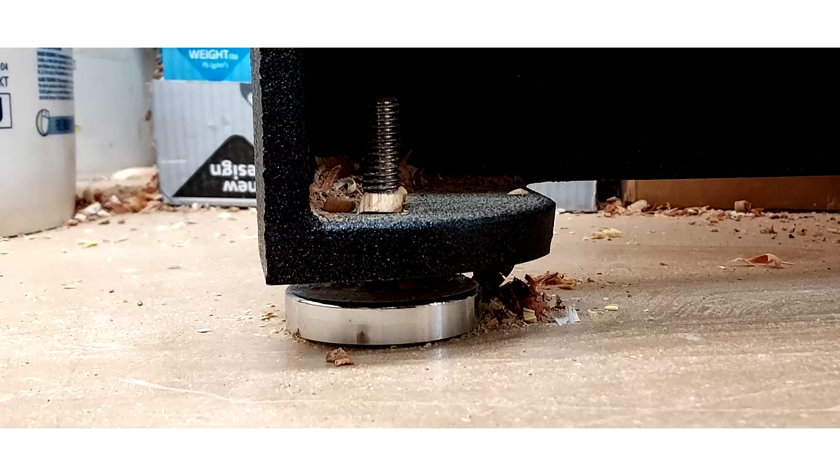Step two is tightening that foot — extending it down until it has even pressure on the ground equal to the other feet. The challenge, as you can see from this picture, is there's no way to grab that round foot, which is typical on most lathes — certainly the Pyromatic, the Laguna, the Delta, and probably a lot more. So how do you adjust it?